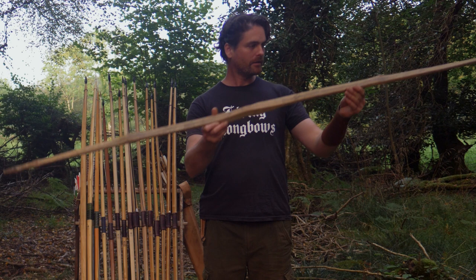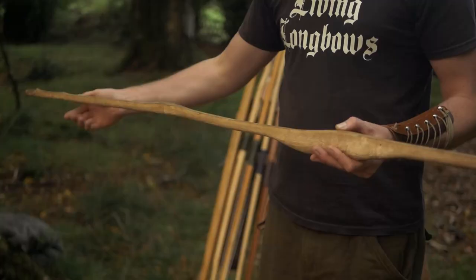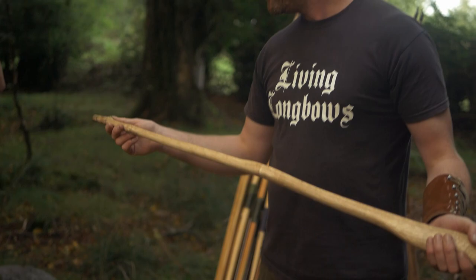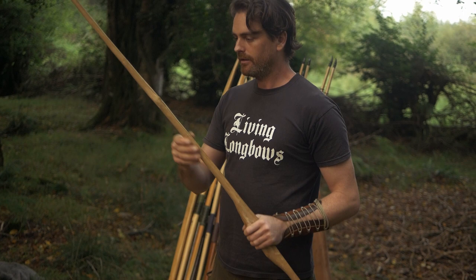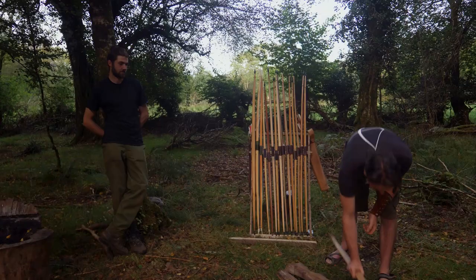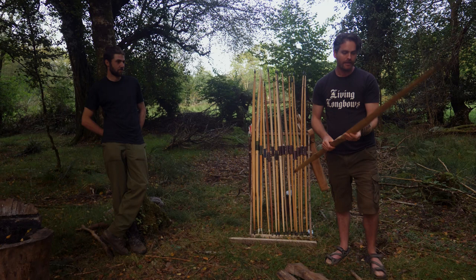We'll see what the tiller is like. It's nice, it's rounded off and softened on the corners — that's good. The less tension you have in corners, the better your chance of success and avoiding chrysal frets. That's a good set of tapers.